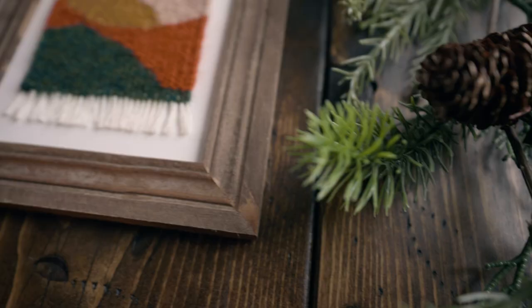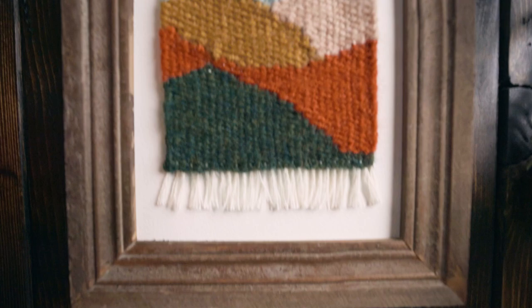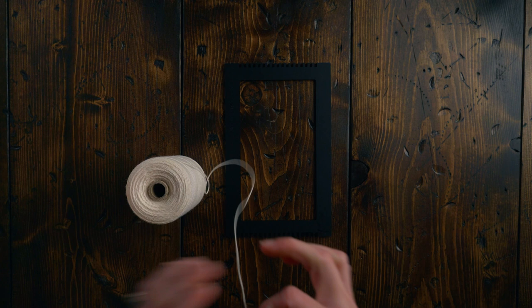Believe it or not, I've never done a classic tapestry tutorial on this channel, but today that changes. We're going to weave a little landscape tapestry — let's get started. First, I grabbed one of our spruce and linen mini looms.